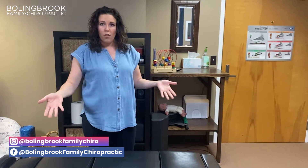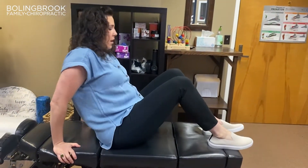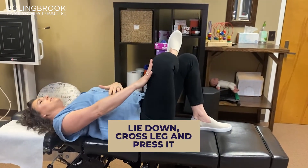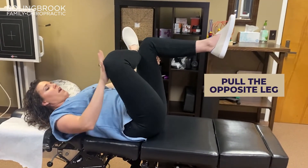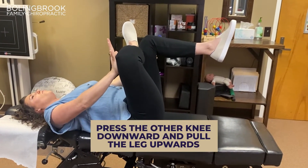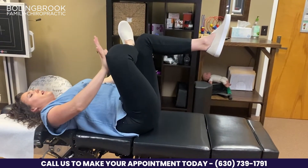The other way we can do this figure-four stretch is going to be on our back. Again, this depends on what stage of pregnancy you're in and if it's comfortable for you to be on your back. We're going to bring that leg across, press on the leg, bring the opposite side up, pull there, and create a little traction — pressing the knee downwards and pulling the leg upwards. You should feel a nice stretch along the back of the hamstring into the glute.